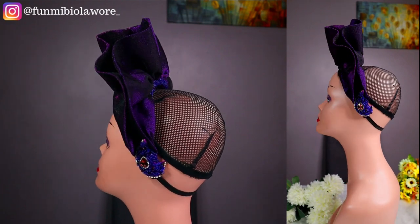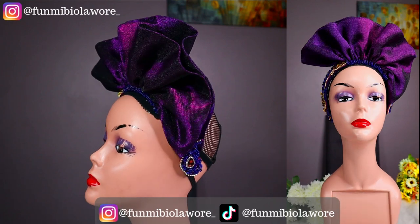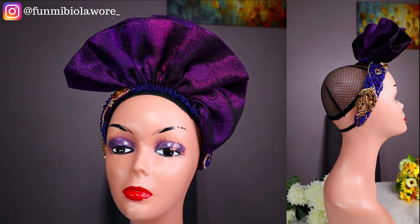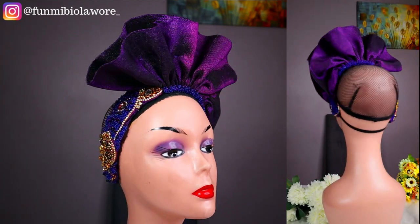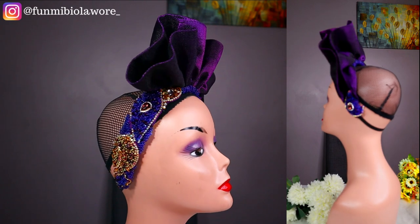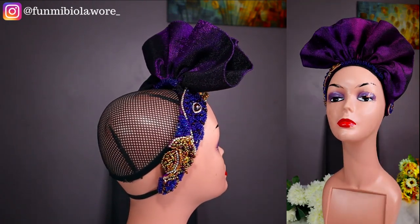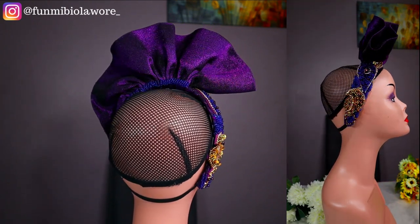Hello gorgeous, welcome back to the channel. In today's video we are going to be making this gorgeous ashoke headband that I have right here on the screen. I'm going to be showing you all how I made the headband design as well as how I went about building the headband. This tutorial is very detailed so I suggest you get rid of any form of distraction, get your earphones if you have to, and pay close attention.